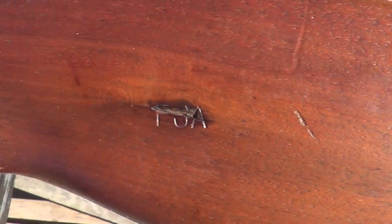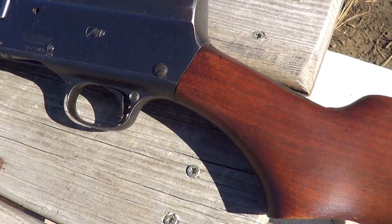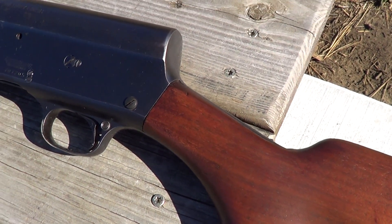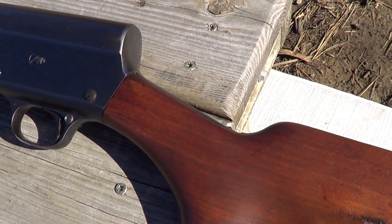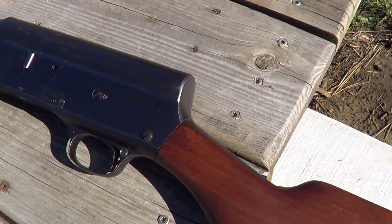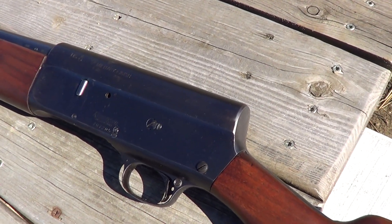But you can see the markings here. Matching markings on the stock. In pretty good condition — they made quite a few of these. But anyway, I figured I'd get it out today and do a little shooting with it. So I'll get it loaded up and put this camera on a tripod.